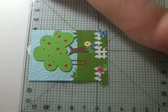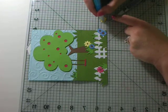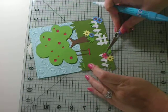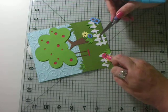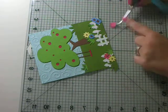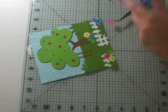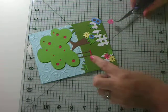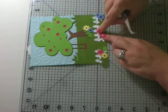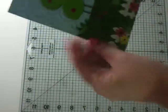Almost done, guys. Just a couple more flowers. The one I showed you, I did some inking on the tree and the fence. I didn't do any inking on this just to save time and to show you that you have two different variations. I'm done, and I think I made it on time this time. I'm just going to put this flower right here. I didn't put any sentiment on it — that's why it's a just because card.